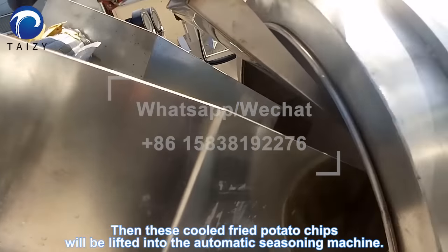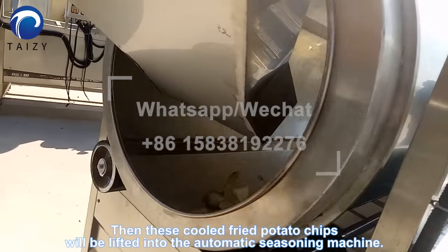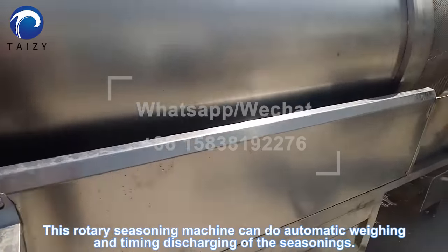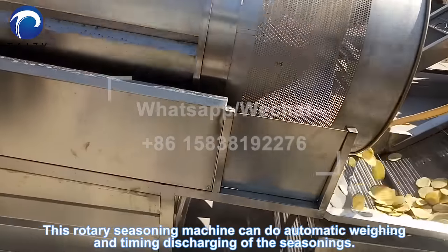Then these cooled fried potato chips will be lifted into the automatic seasoning machine. This rotary seasoning machine can do automatic seasoning and timed discharging.